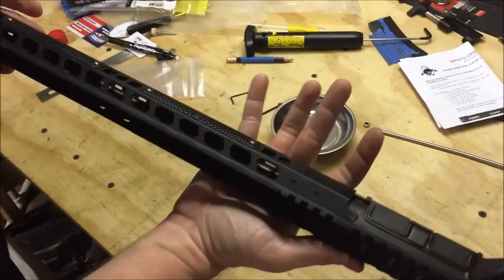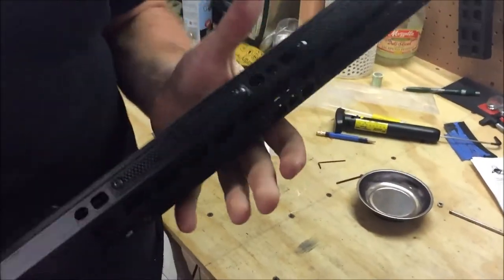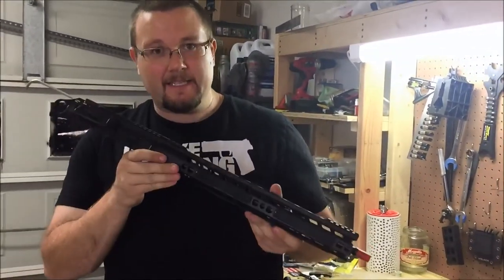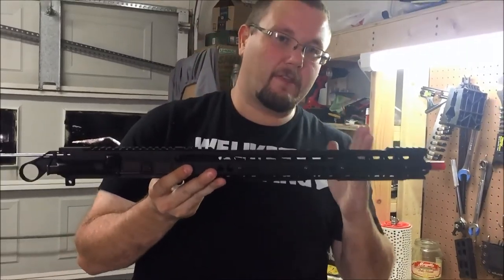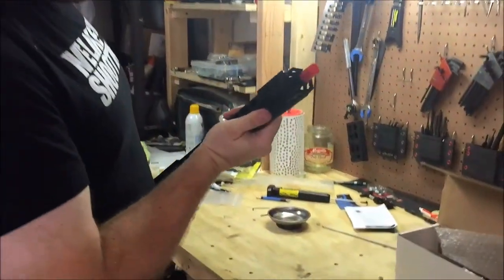Alright guys, that's it. That's all the way through installed with the Manticore. Again, this is a Manticore Transformer. These are made by some good friends of mine — great people over at Manticorearms.com. They're really good priced as well for what it is. This is a 15 inch rail on a 16 inch barrel. They also have a 13 inch and a 9 inch rail. So go get your Manticore Transformer and stay safe — we'll see you on the range.